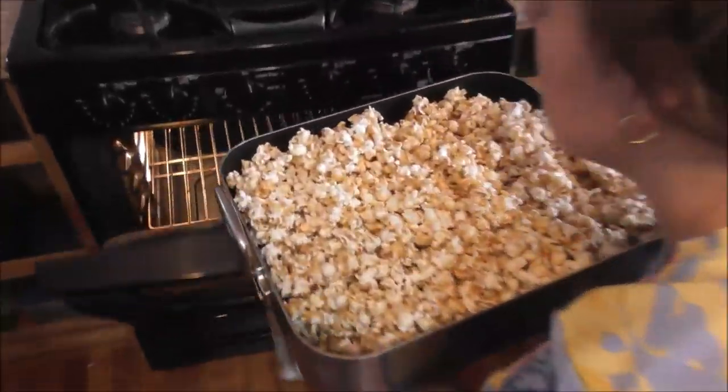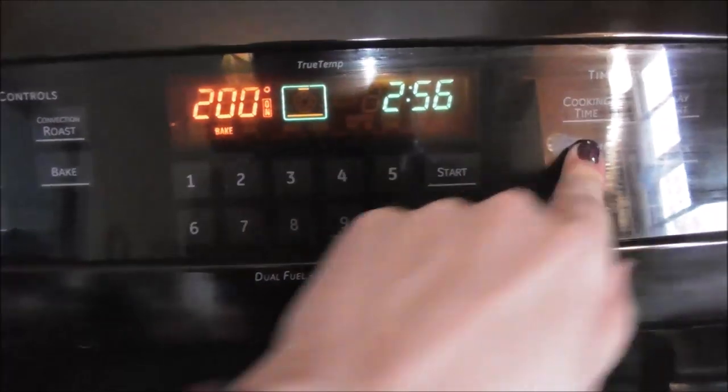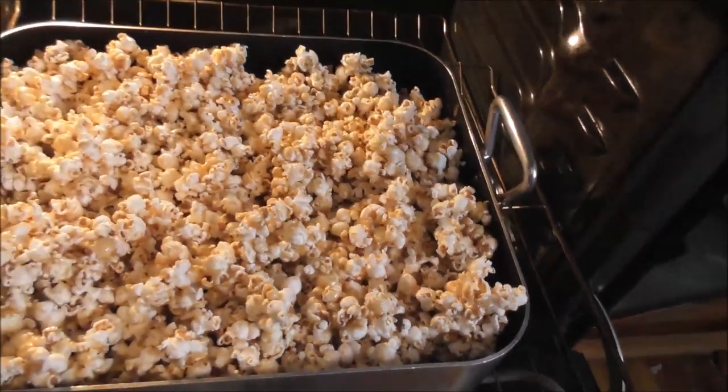I'm going to put that in the oven and set the timer for 15 minutes. The first 15 minutes is up — oh, it's smelling like popcorn. Yum!